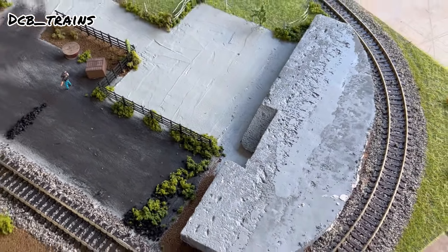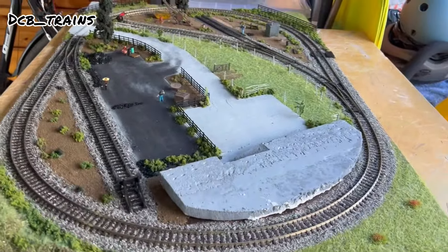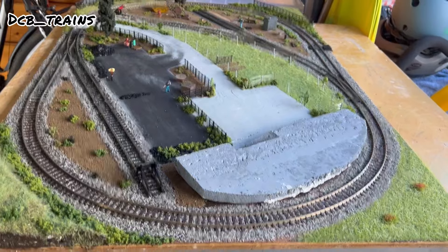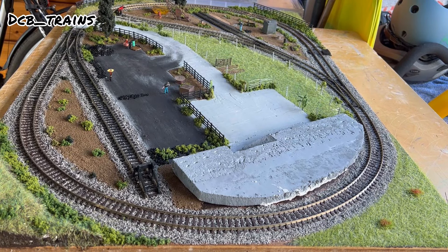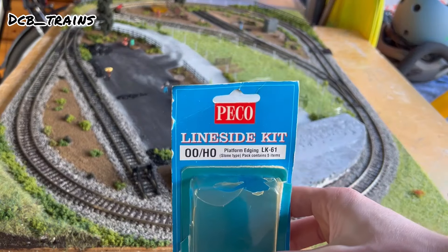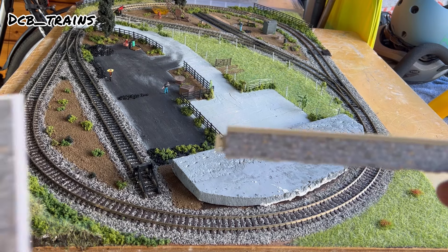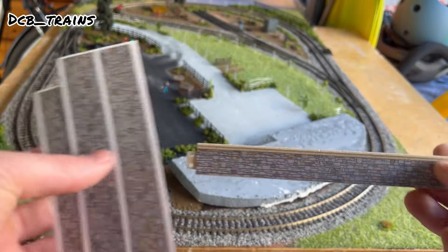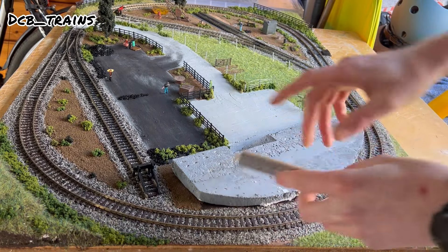I've also cut a ramp section for where the passengers can get up onto the station area itself, and we'll look at fitting that into the correct place. At the front I've brought some platform edging — this is Pico stuff, I got this from the Hinkley model railway show for under a couple of quid — and that will hopefully tidy up the front section of the foam and make it look a bit more realistic.